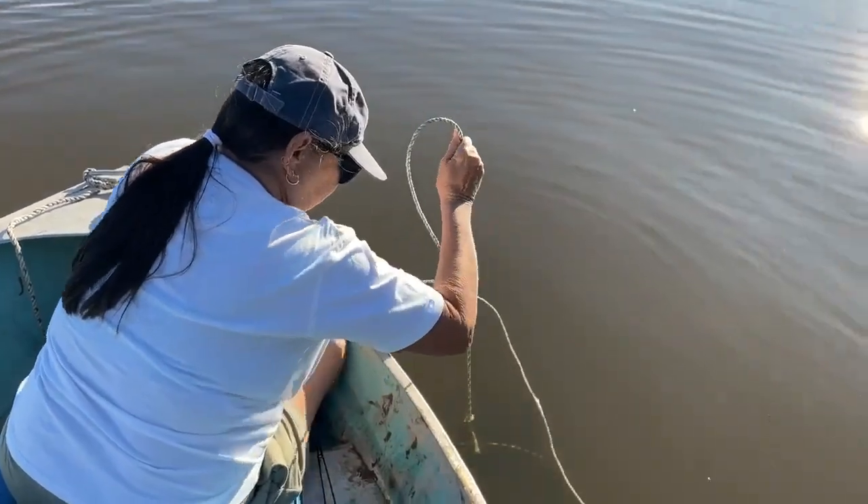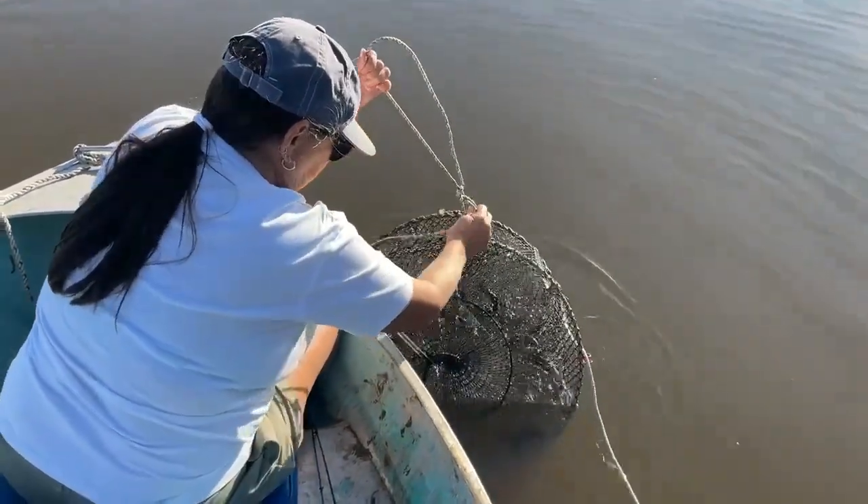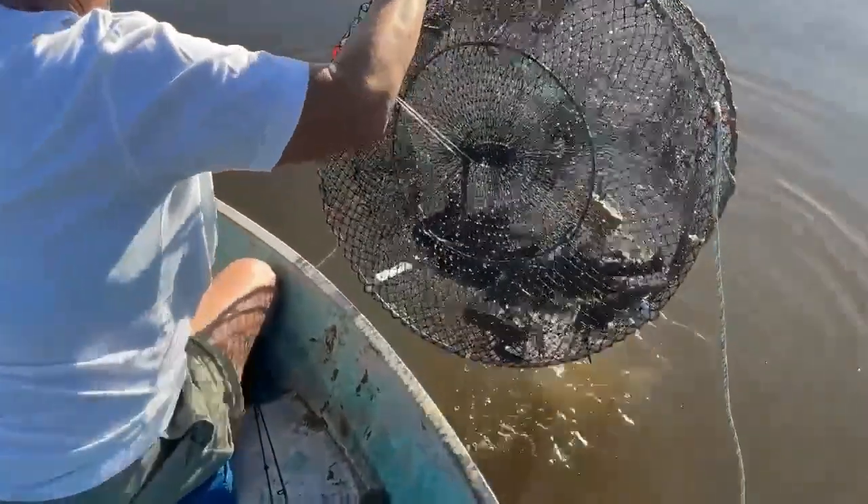Danny and Julie were out using our heavy duty pots and were catching quite a few. Check this out guys.